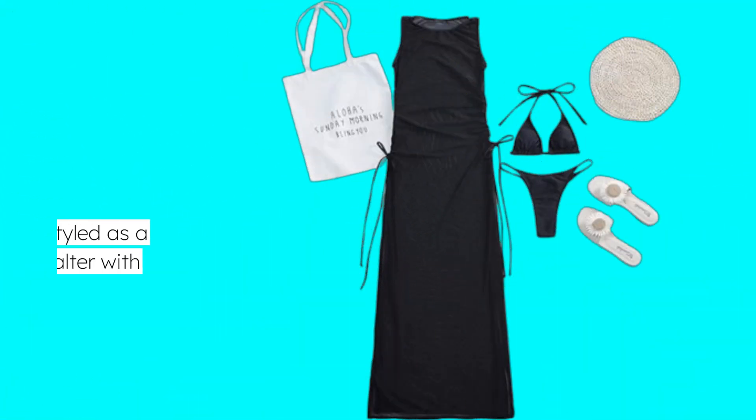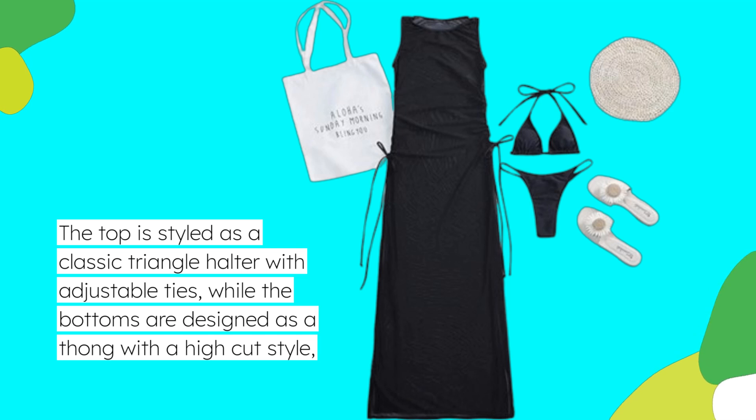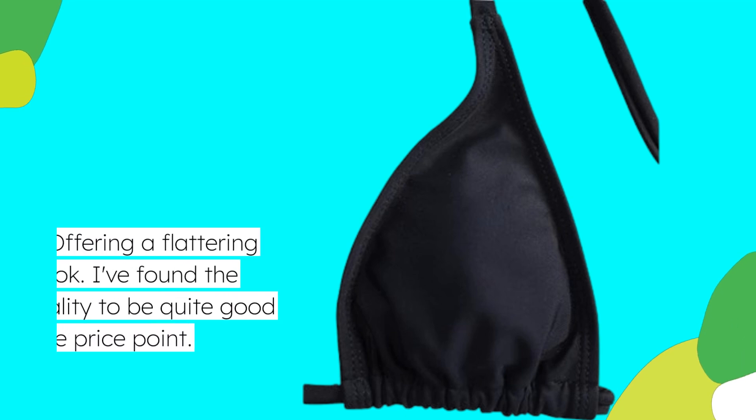The top is styled as a classic triangle halter with adjustable ties, while the bottoms are designed as a thong with a high-cut style, offering a flattering look.